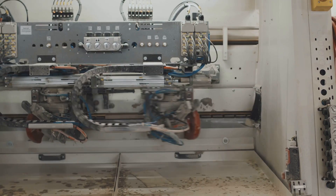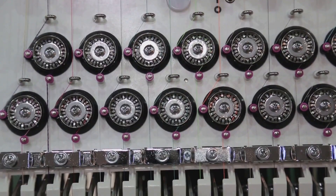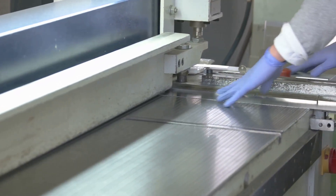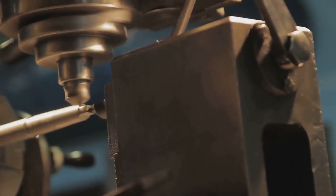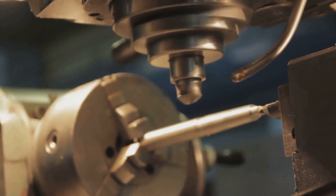while the lower blade, or the bed, stays stationary, providing a stable surface for the material. Knowing these parts and their roles is crucial. Why? Because it's the harmonious dance between these two that paves the way for precision. With a good understanding of the machine, precision is just a few steps away.